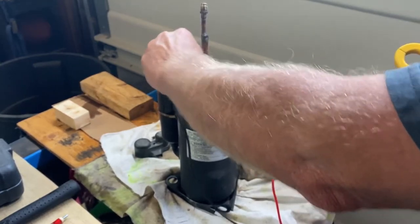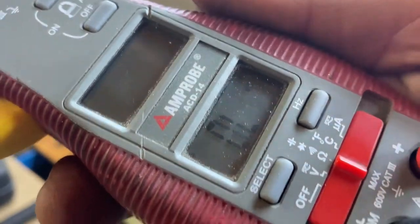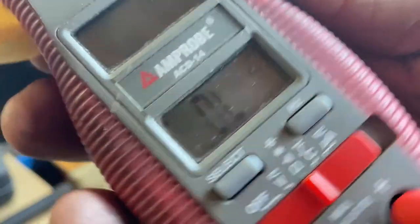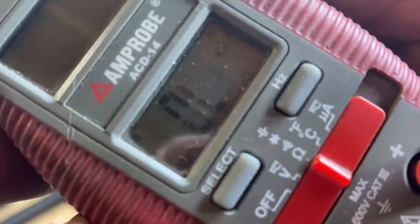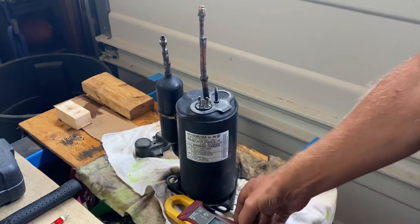The other check I can do is for ground. I'll find a spot on the case, scratch it up a little for a good connection. If there's a short to ground, I'd get a reading — but it reads OL, which tells me there's no ground on that terminal. I'd do that with all three terminals. No short to ground in this compressor.